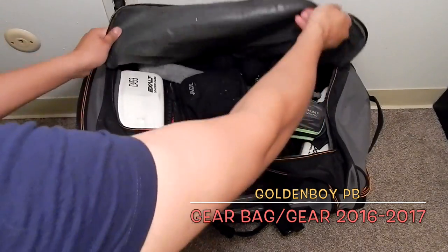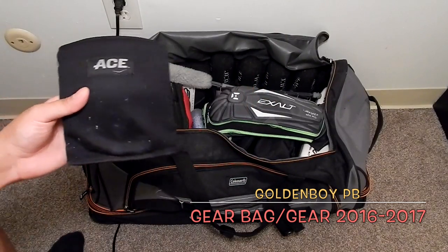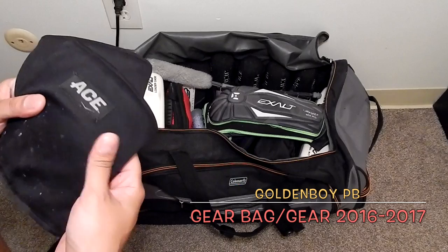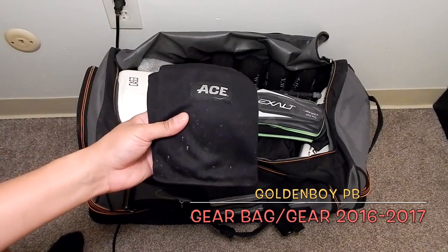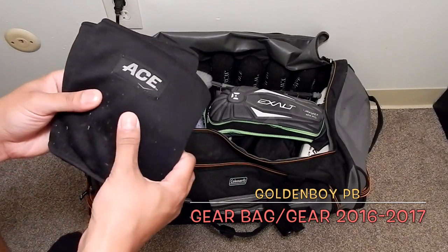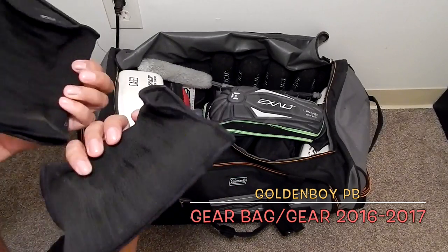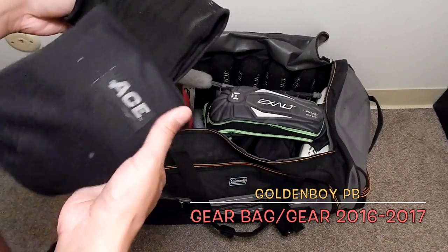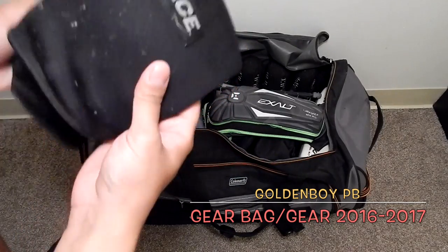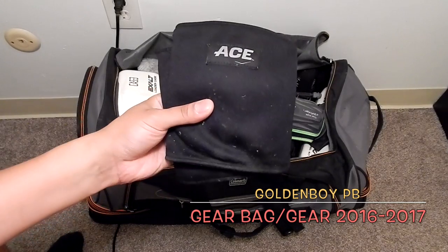Starting off with some ACE knee pads. I've used Empire knee pads before and didn't like them. Believe it or not, I only spent about four bucks for these at Walmart and I've had them for about three years now. They've been lasting — no rips, no tears. You just slip them right up your legs and they don't move. They're very soft with thick cushion, and if you need to replace them it's only another four bucks.